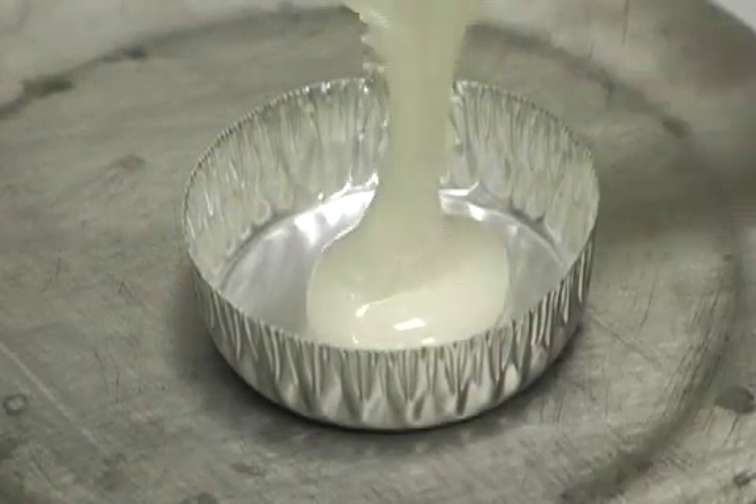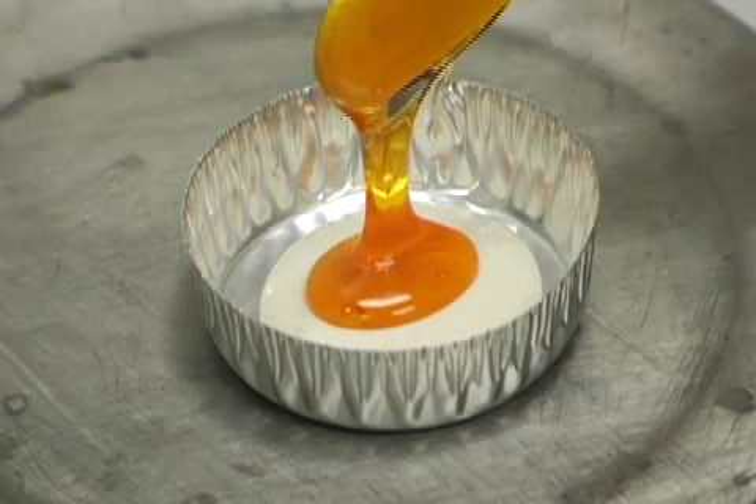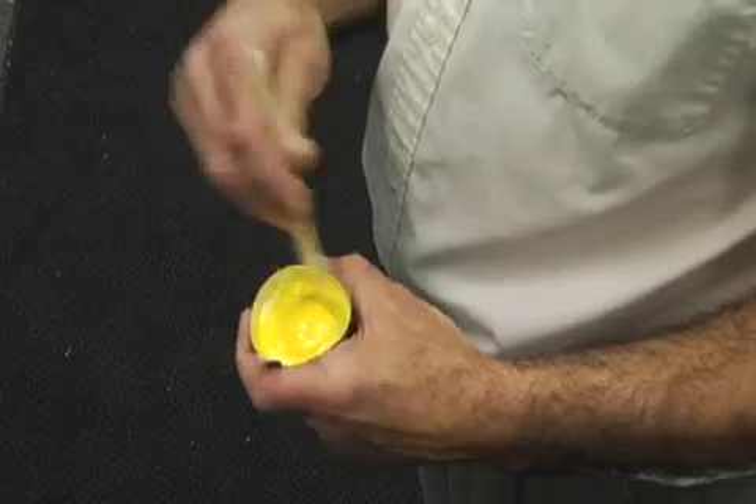Bond-A-Way is available as a fast-setting two-part epoxy adhesive. You begin the process by mixing the two parts together using a two-to-one ratio of Bond-A-Way Part A with Bond-A-Way Part B.